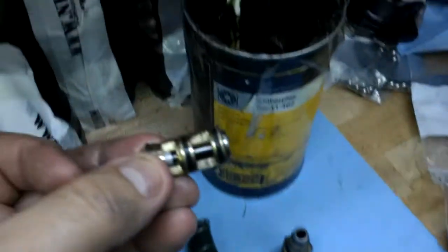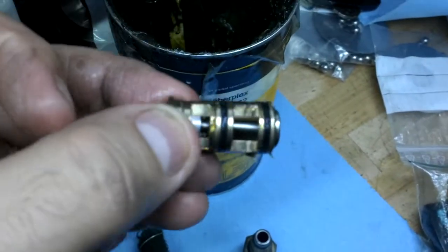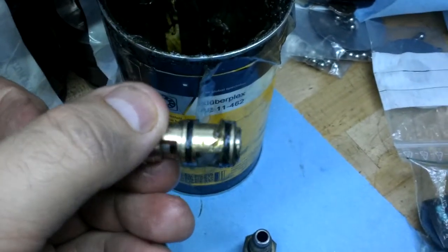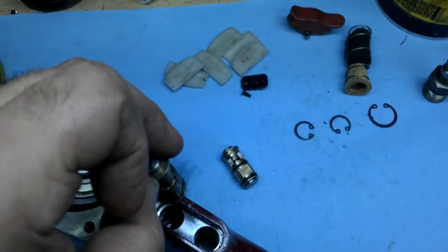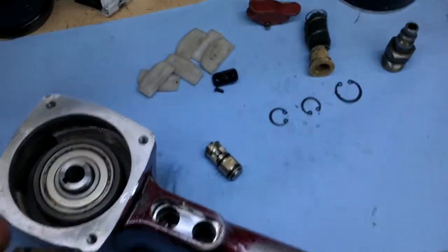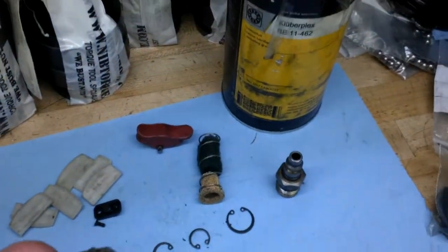You always want to make sure you put some BE-11462 on the actual seals, and then you can put it inside of there and it'll seal much, much better. You could use white lithium grease if you'd like, but BE-11462 is recommended.